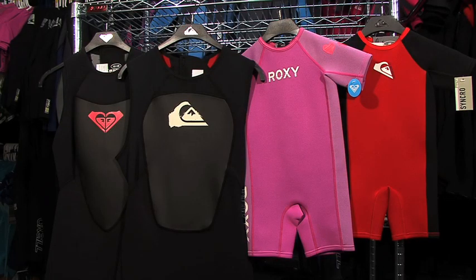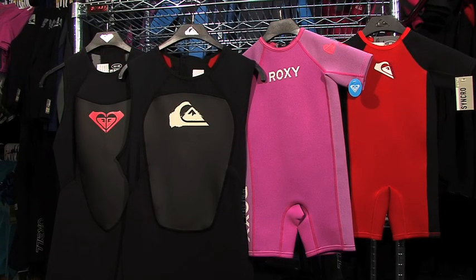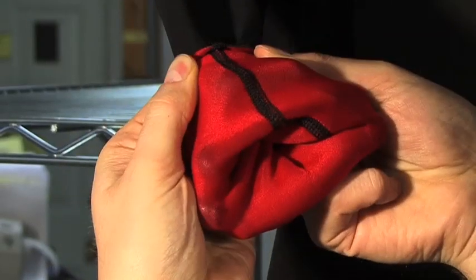Short johns are also available and great for moderate water temperatures. Toddler sizes are also available in the spring suits. Full suits are available in 3-2s, 4-3s, and 5-4-3 thicknesses. The 3-2s come in both flatlock and sealed and blind stitch seams. The 4-3s and 5-4-3s come only with sealed seams.